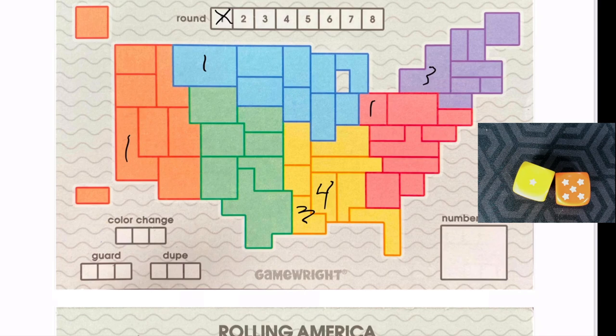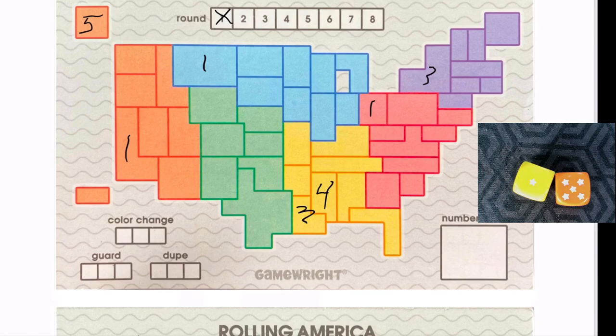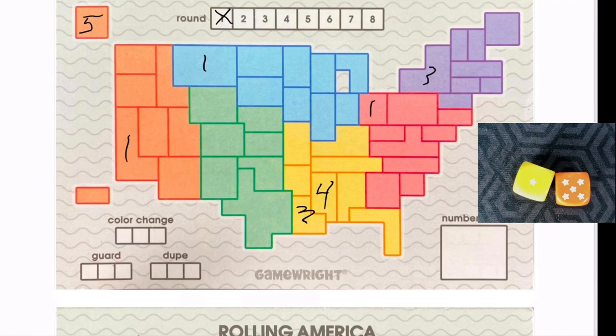We put back these six dice into the bag, mix it up again, and continue this process — drawing two, rolling those two, placing those two. Here I got a yellow one and an orange five. I'll shove the orange five up here. Alaska and Hawaii — you don't have to worry about adjacent numbers being only one difference since they're off to the side, which is great for that five.